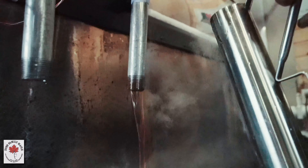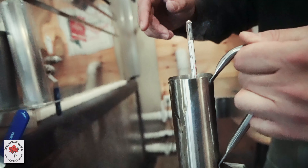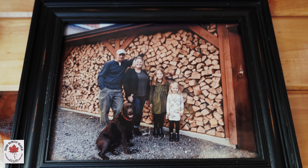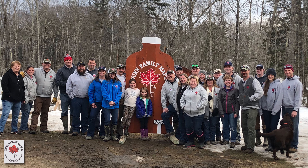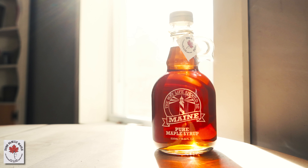We're trying to make the highest quality syrup every day that we boil. When we're making syrup, we're constantly sampling it, tasting it, looking for off flavors and changes in flavors. We've also got my daughters — the taste test experts. They're the quality control when we're making syrup in the Sugar House, as well as the friends and family that are here, because we're looking to make syrup that we want to eat every day and that we enjoy.